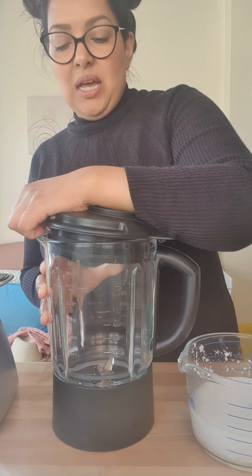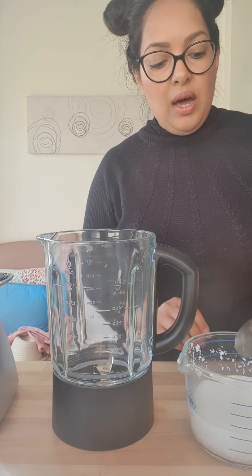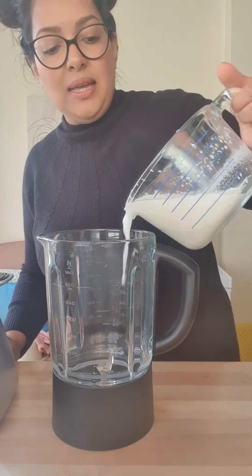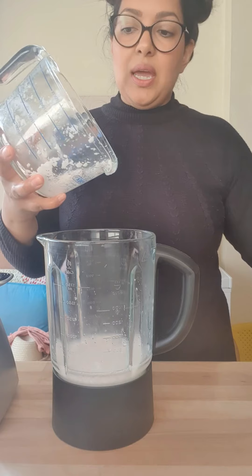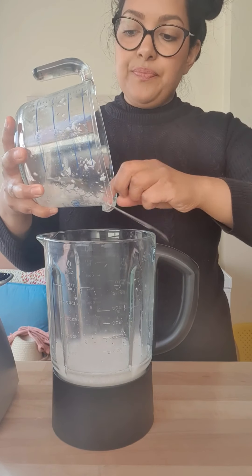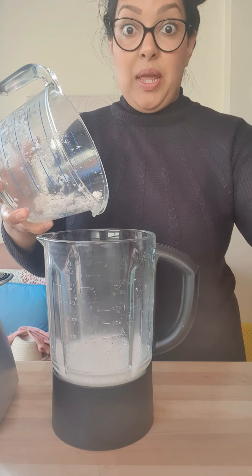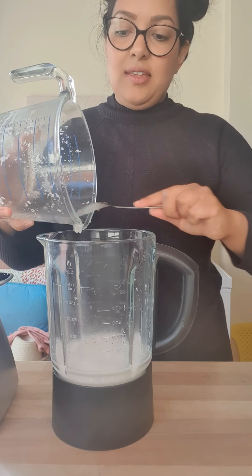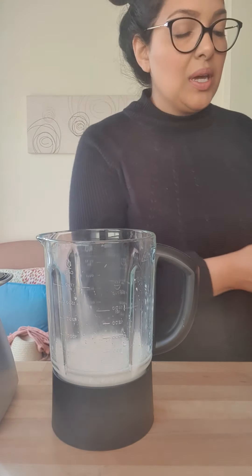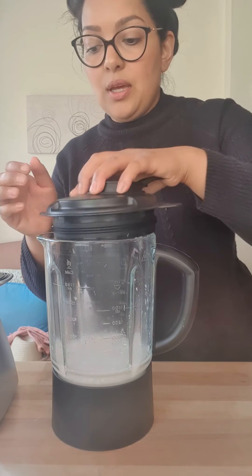Get a blender — you can also do this in a NutriBullet if you've got one. A food processor doesn't really work; you actually need to blend it properly. So all of this is going in — make sure you get every last bit, including scraping the spoon. Get all of that in there, then blend until it's completely smooth.